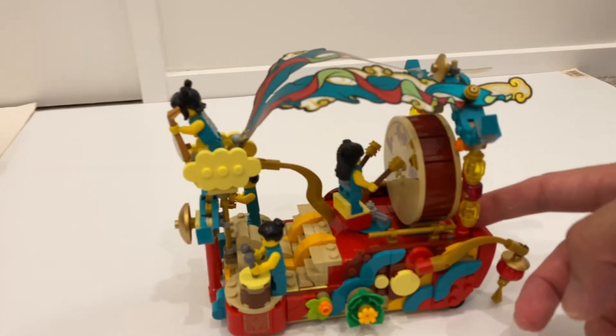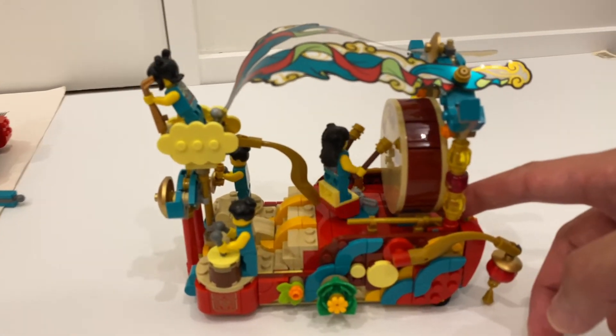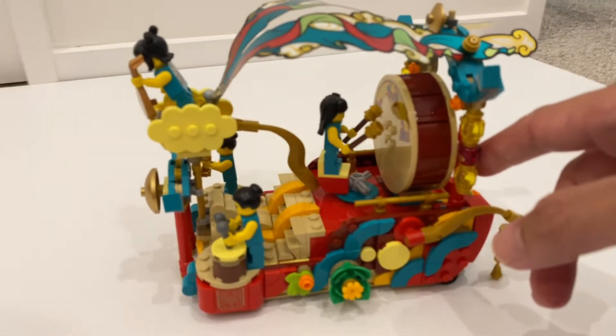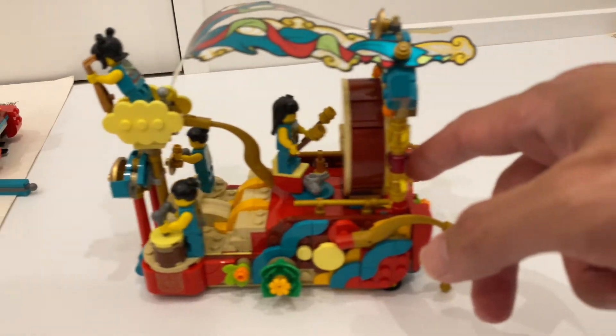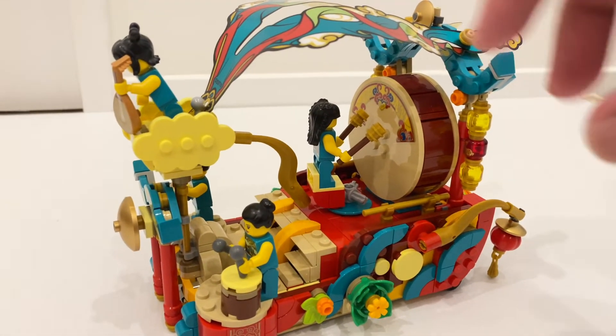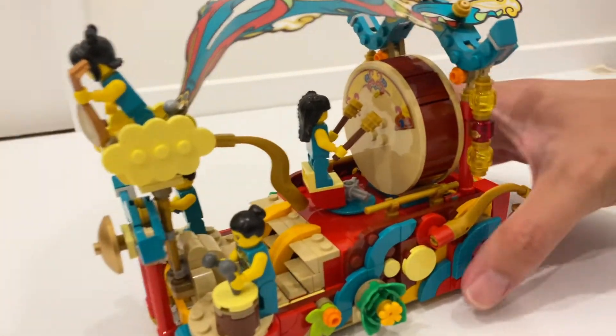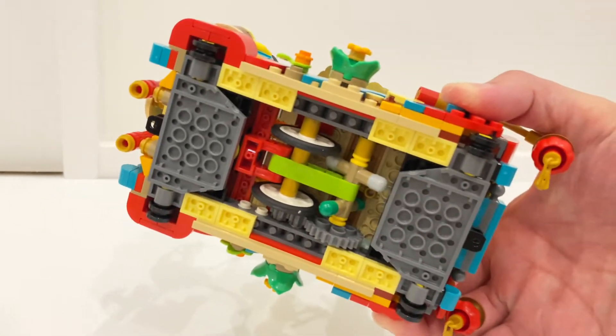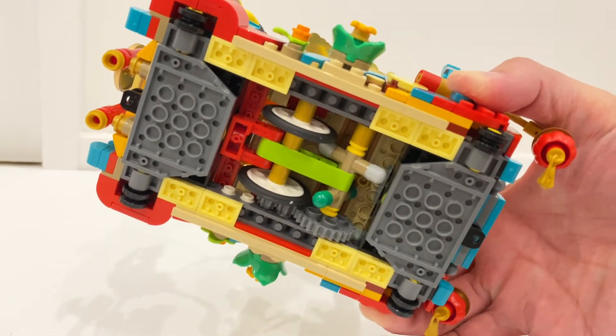The second float is the music themed float. You can see the action feature — a lady is hitting the big drum over here, which I think works really well. And because it's a different theme, the overall build is quite different, although the base is quite similar. But again, if you look underneath, you can see a different design for the action feature.